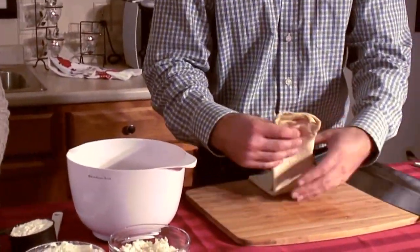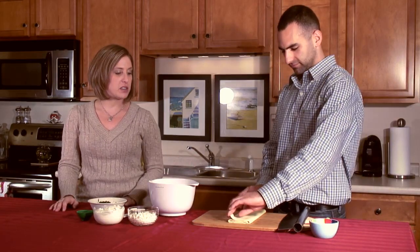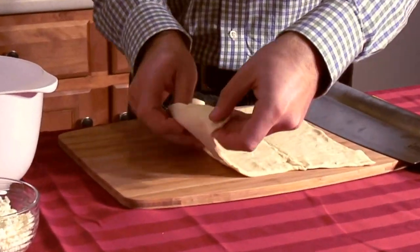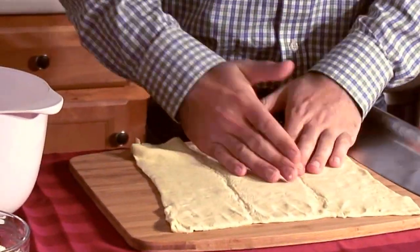Also defrost the puff pastry — that'll probably take an hour or two, or just leave it out on your counter. John's going to be doing the puff pastry. Just unfold it and since there are indentations in it, smooth it out with your hands and make sure that you have an even surface.